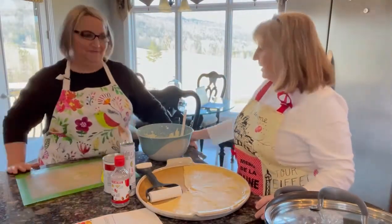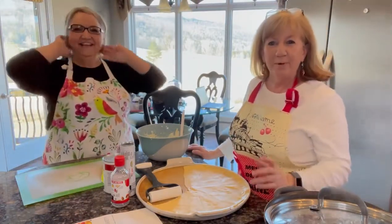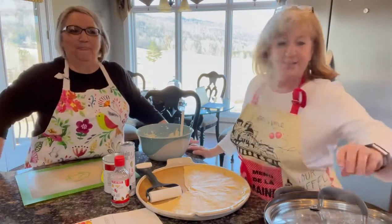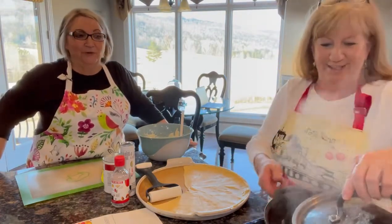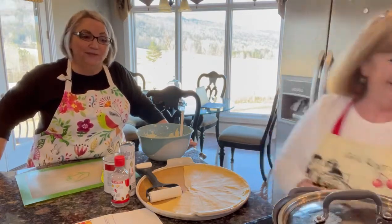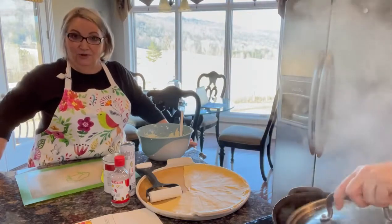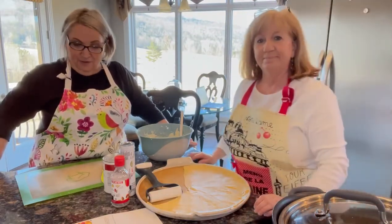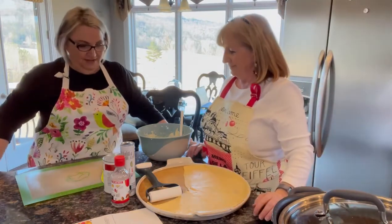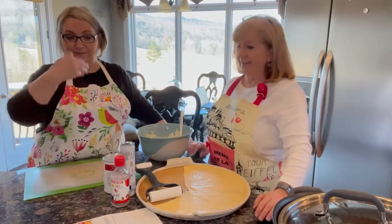Hey everybody, how you doing? Welcome to Cooking with Mo and Deb. We're so glad you joined us. Hey y'all, we got a lot going on today. We are cooking some really good food today. We're going to take dinner over to one of our friend's house who's had hip surgery. So when we do that, we're going to take her this awesome dessert Debby's making.